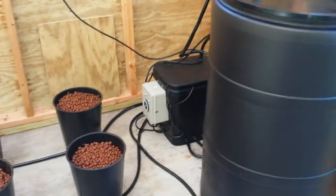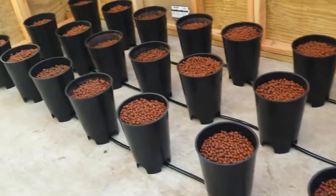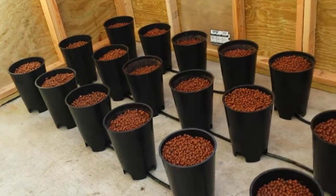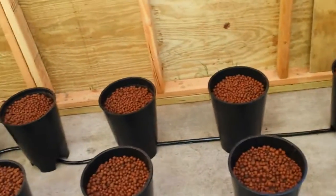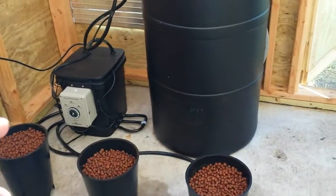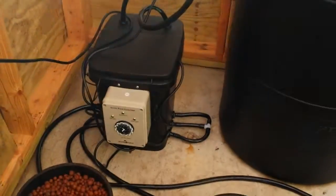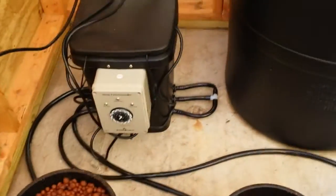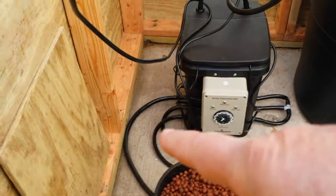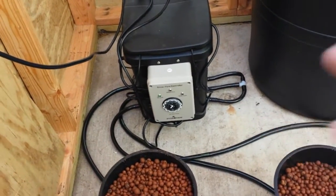I did find out this system is supposed to be expandable to 48 buckets. I have 24, arranged in three rows of eight. The timer and fill controller has three hoses coming out of the left, and then three on the right are capped for, presumably, the expansion.